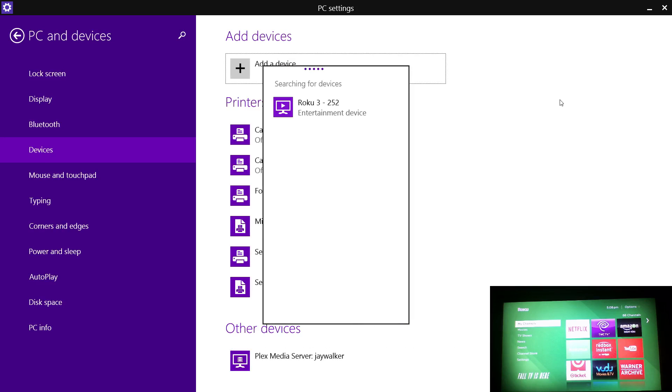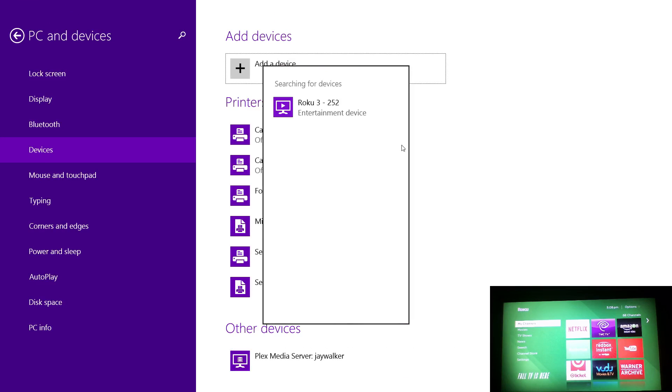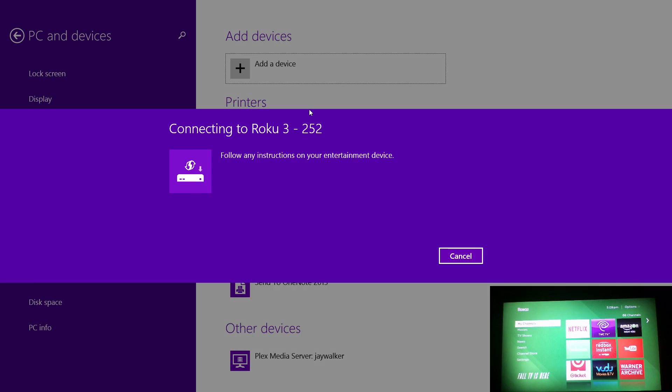From here Windows will search for devices. If you don't see the Roku 3 here, chances are you are on a different network, so just make sure you're on the same network where the Roku 3 device is connected. Go ahead and click on OK or click on the Roku 3 device.